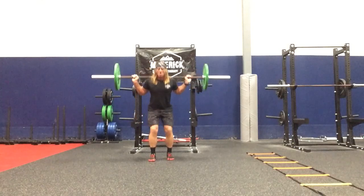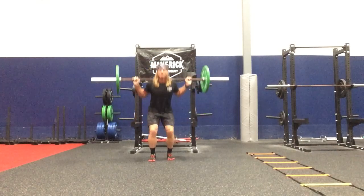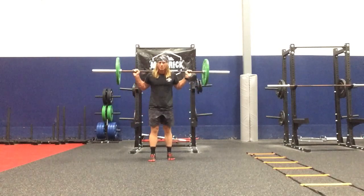L-N-X, R-N-X, L-N-X, R-N-X, L-N-X, R-N-X.